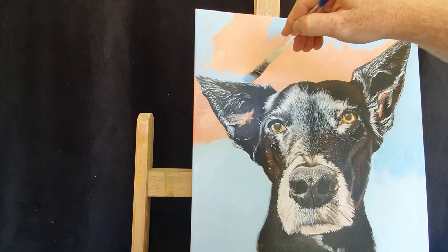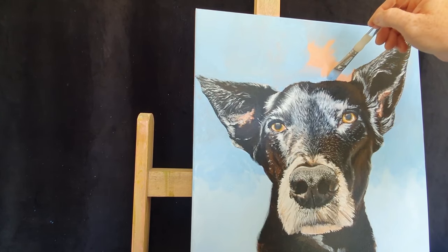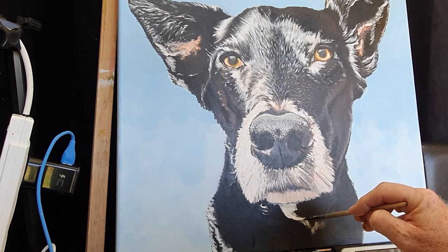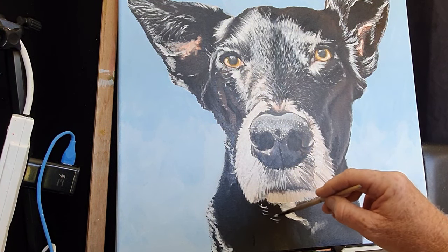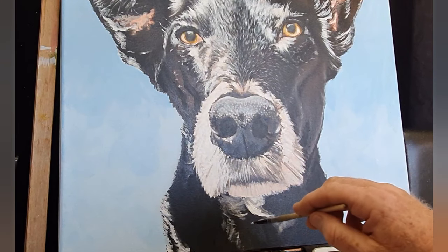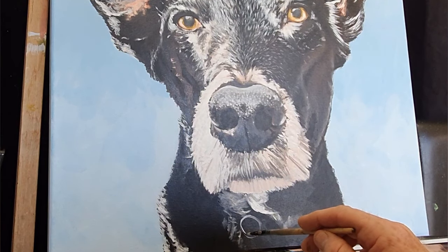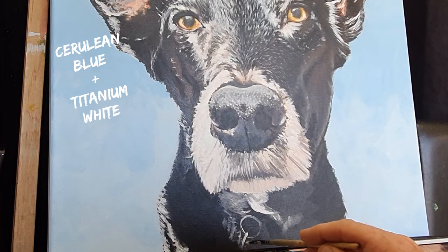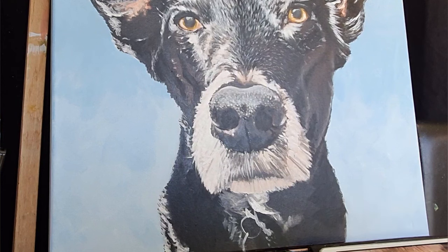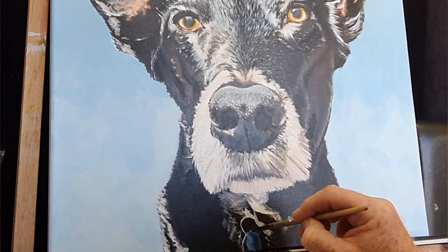I had to paint a different background because the inside of Bosco's ear was the same colour as my original background. Once I blocked in the beautiful sky blue, I had to go back around all the outer edges of Bosco and repaint his fur so he looks part of the background. It's lighter blue at the bottom, getting darker higher up, to look like he's looking up into the sky. I achieved this gradient by mixing cerulean blue into a lot of titanium white and adding more cerulean as I paint higher. That same cerulean blue is also used for Bosco's collar, finished off with a titanium white tag.